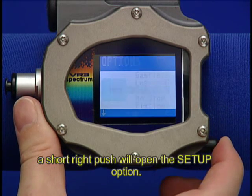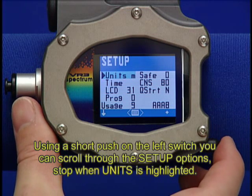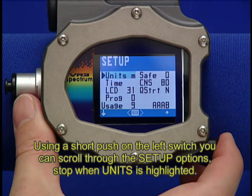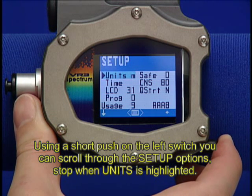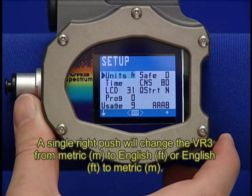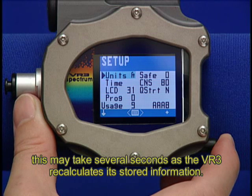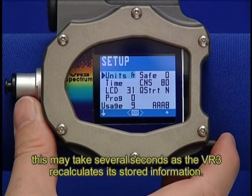A short right push will open the Setup option. Using a short push on the left switch, you can scroll through the Setup options. Stop when Units is highlighted. A single right push will change the VR3 from Metric to English or English to Metric. This may take several seconds as the VR3 recalculates its stored information.